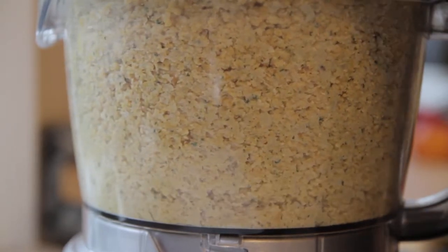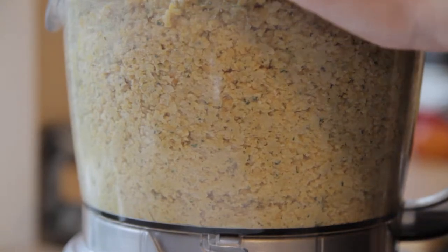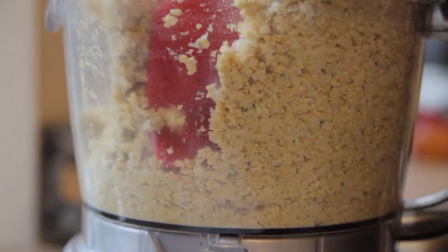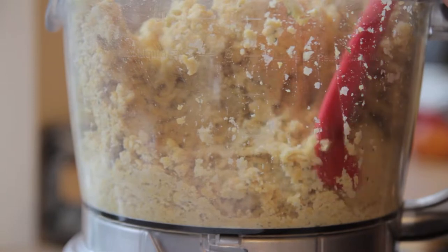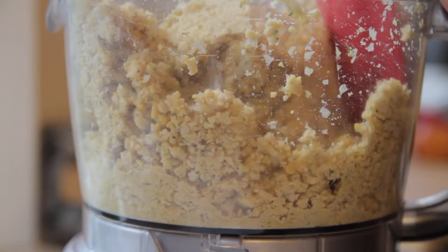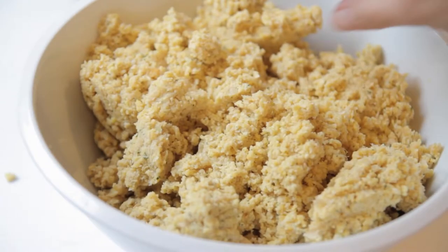When you're done, the chickpea mixture will be coarse — kind of the texture of couscous. You do not want to over-mix it because it'll just turn into a paste, which is essentially seasoned hummus. We don't want that; we still want a bit of texture to it.